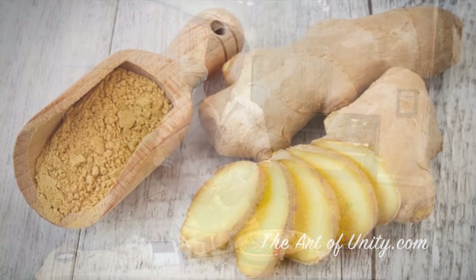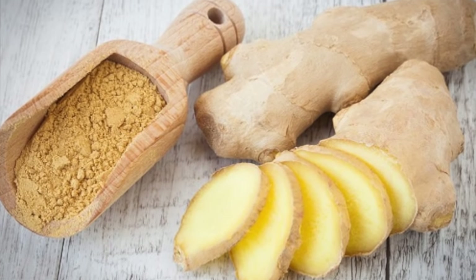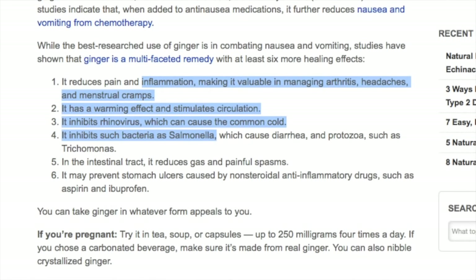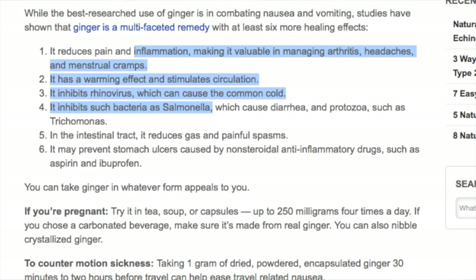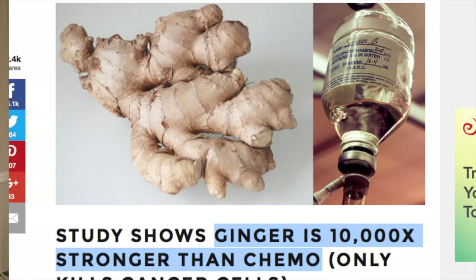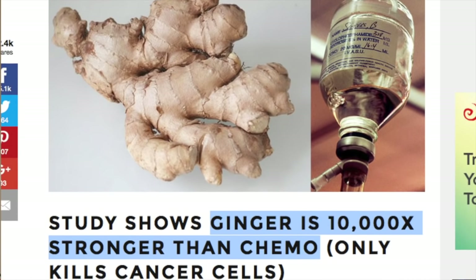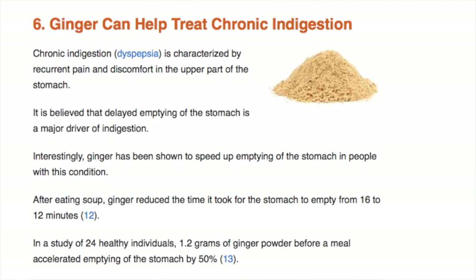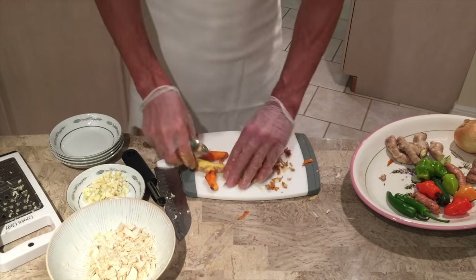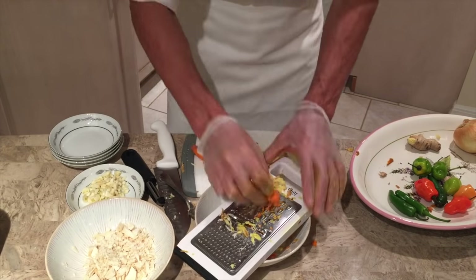Next we have ginger. Ginger is one of my favorite herbs along with turmeric, which we're also going to add. Ginger is great for any stomach issues or nausea, but it's also a very powerful anti-inflammatory and a strong circulatory stimulant that helps promote general healing and warding off many diseases including cancer. It's great for improving digestion and works really well against cold and flu and many more things. We're going to use a half a cup of ginger — you can either chop it up or grate it with the cheese grater as well.